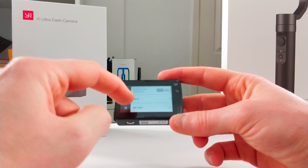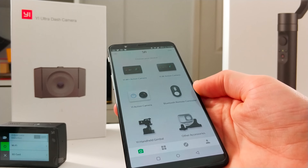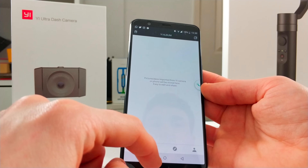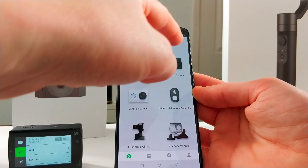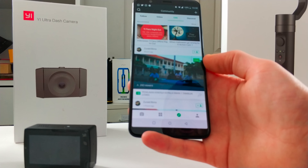Going back to settings, you've also got Wi-Fi so you can connect this to your smartphone. There is an app available on Android and iOS, and once you have it downloaded you can select the camera you have. I've already connected it, so photos and videos you've taken would show up in there — I've obviously deleted mine off. You can also go live to some of your social media platforms, and there's a community tab where people have shared videos and photos taken with this camera.